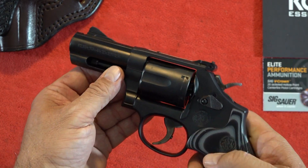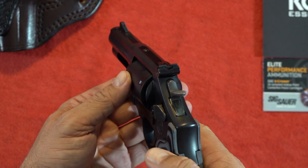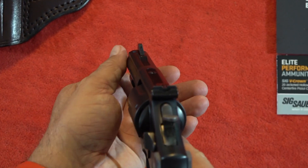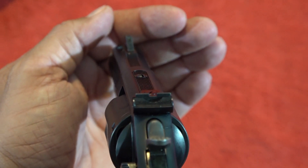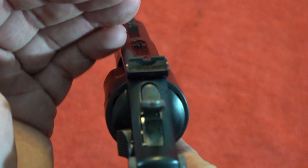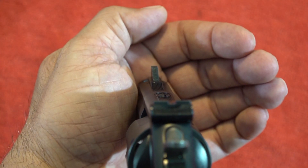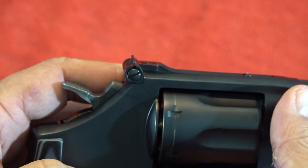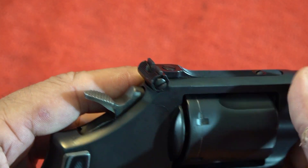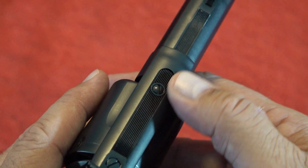This revolver has an amazing balance and is extremely pointable with a very natural point of aim. The sights are standard Smith & Wesson with a tritium front insert along with the ramp front sight, and it has a square notch for the rear — pretty nice sight picture. Notice also that it is windage and elevation adjustable on the rear sight, and there are serrations on top of the revolver to help reduce glare.